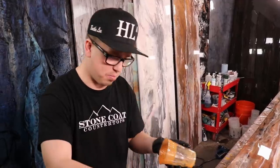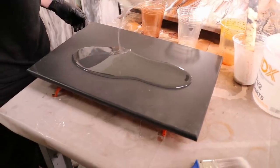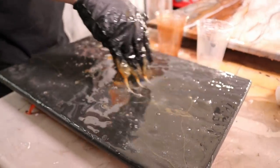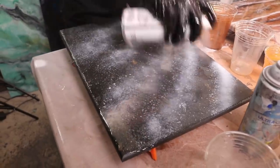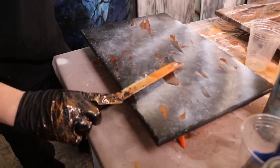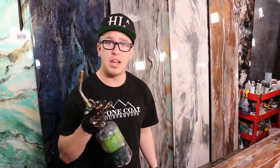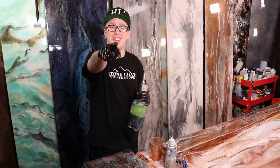I've never worked with epoxy before — this is my very first time touching it. So if this doesn't prove that anyone can do it, I don't know what does. Not bad for our first run — you got this!